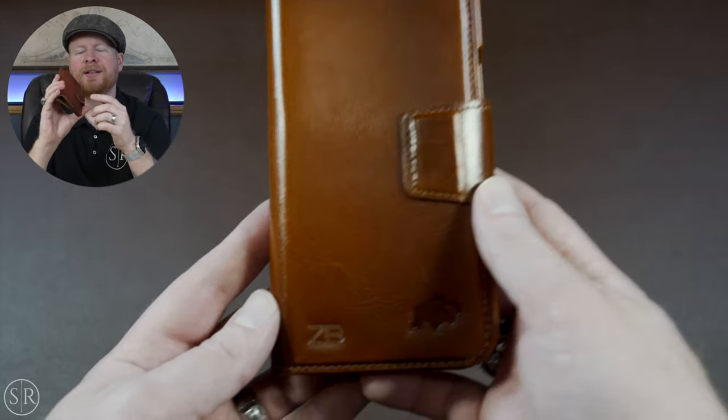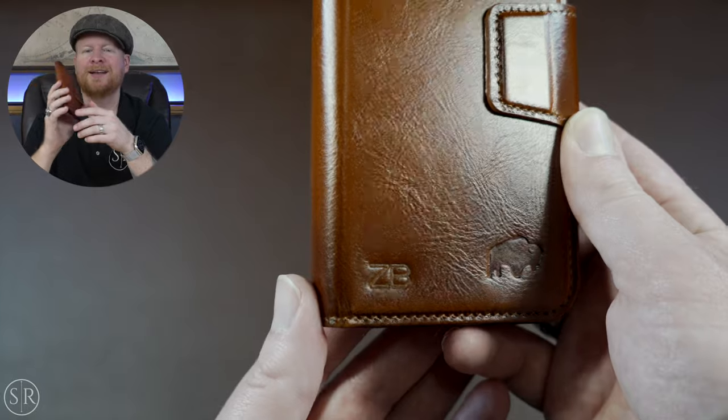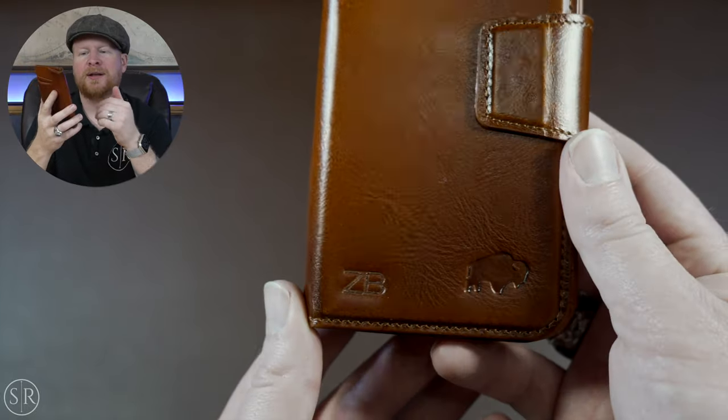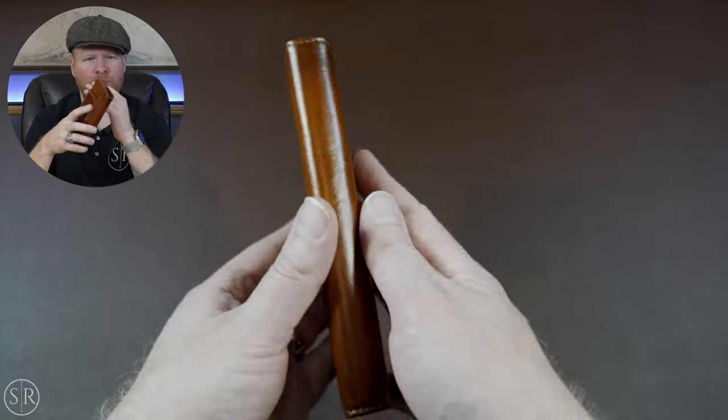Another thing I wanted to show you on the folio part — if you remember we checked out their cable organizer a few weeks ago, I'll put that link at the end. On that one we showed their laser engraving option where you can put your name or whatever you want. On this one they sent it over with their monogram option — you only get a couple characters, so I put just my initials on the front. You work with them on location and what you want, and they'll tell you if they can do it or not.